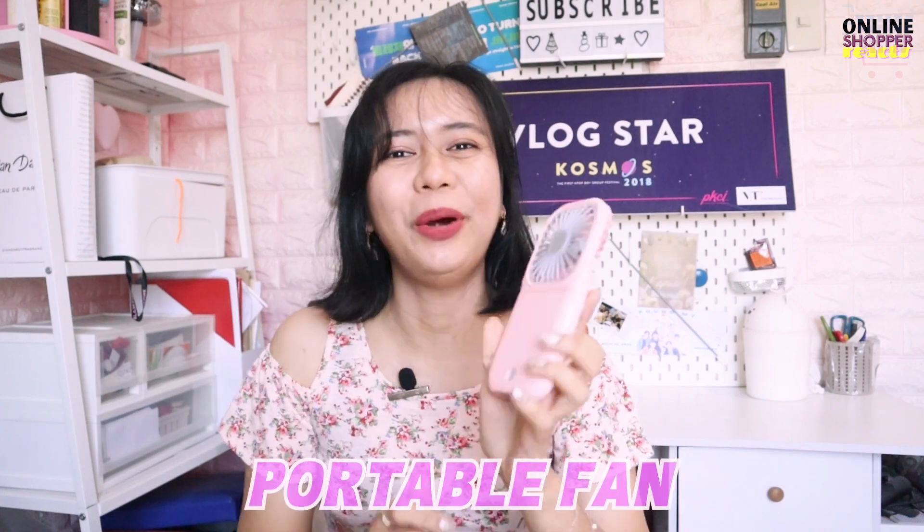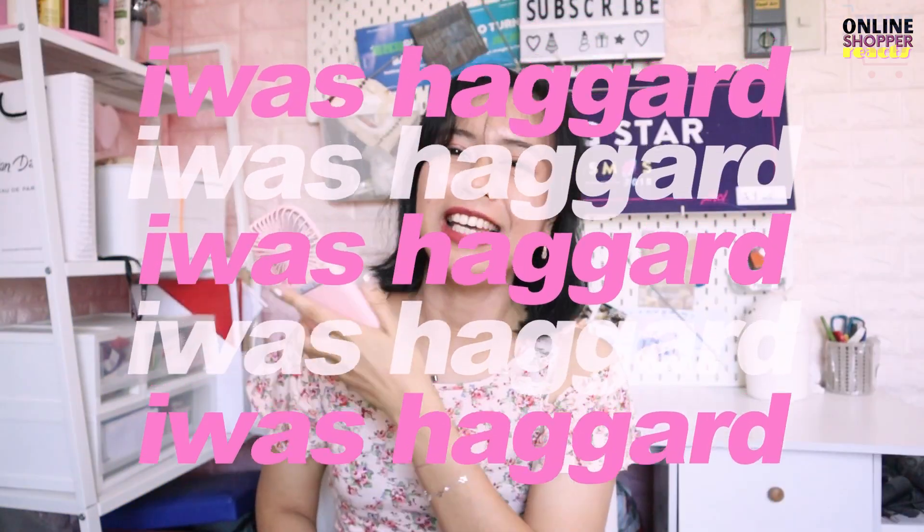And another boodle vlog din naman po tayo! But this time, dahil papunta na po tayo sa Summer Season, meron po tayong portable fan! Kahit saan, pwede mong dalhin para iwas hogar this Summer! And so, Kaatokart, ipapakita ko po sa inyo itong folding fan.